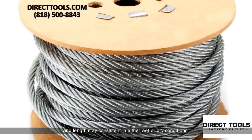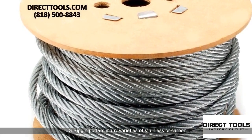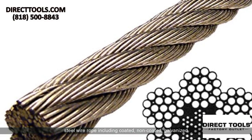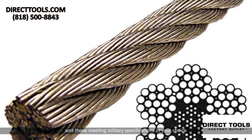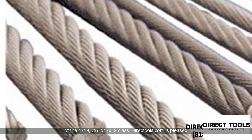U.S. Rigging offers many varieties of stainless or carbon steel wire rope including coated, non-coated, galvanized, and those meeting military specifications in your choice of the 1x19, 7x7, or 7x19 class.